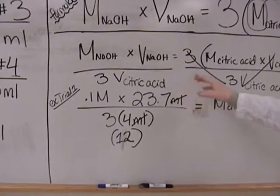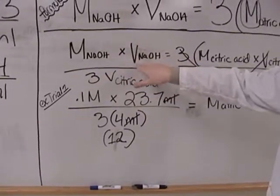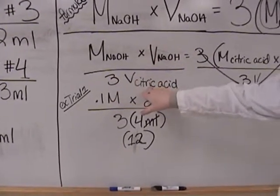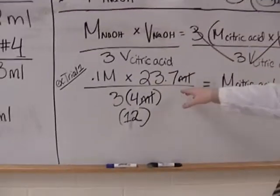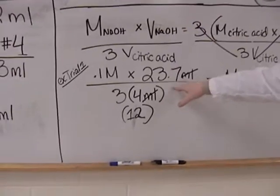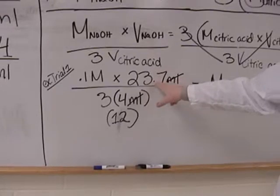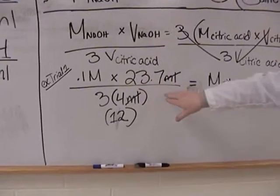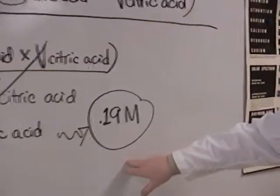So we get this formula: the molarity of the NaOH times the volume of the NaOH divided by three times the volume of the citric acid equals what we want to find. When we put in our numbers from the first trial — 23.7 milliliters of NaOH — and crunch the numbers, we get that the molarity of the citric acid is 0.19 molar.